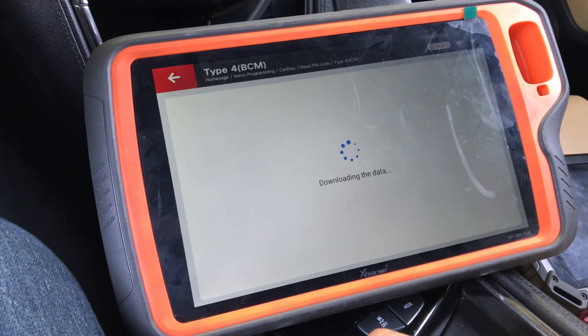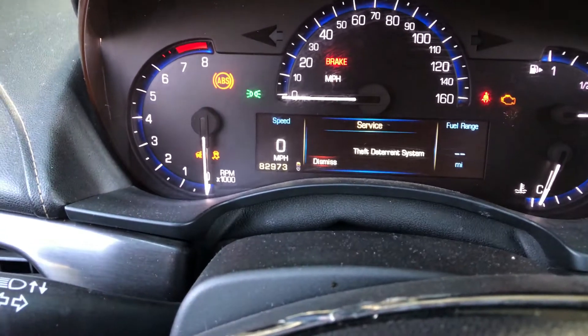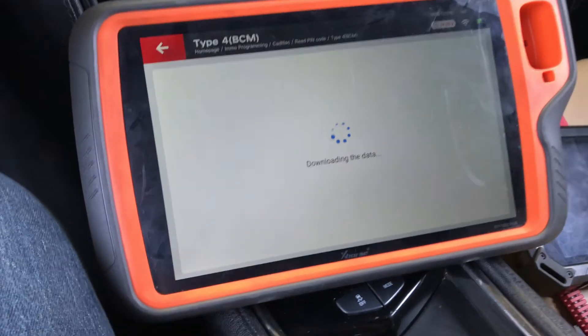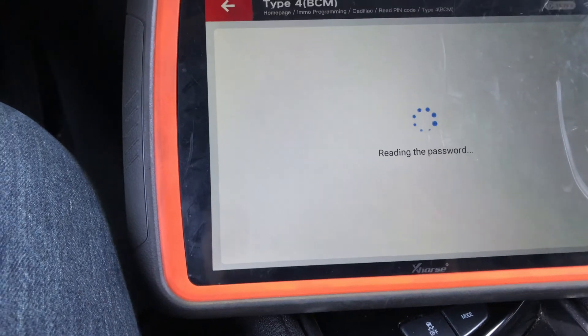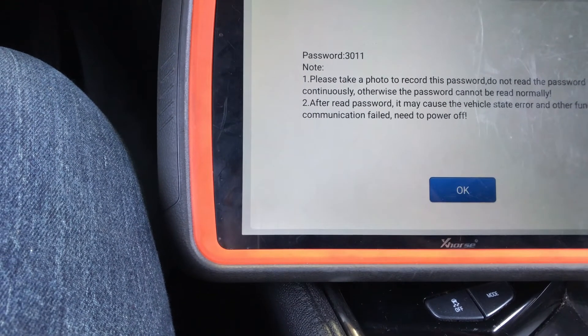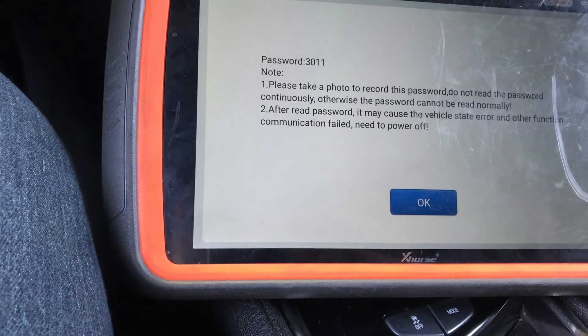You might see warning lights turn on — stability track, ABS, theft, and a few others on the dashboard. Don't worry about it, it's pretty normal, it's supposed to happen. Now it's reading the password. The password for this car is going to be 3-0-1-1. Write it down or take a picture — make sure you have that number, it's really important.